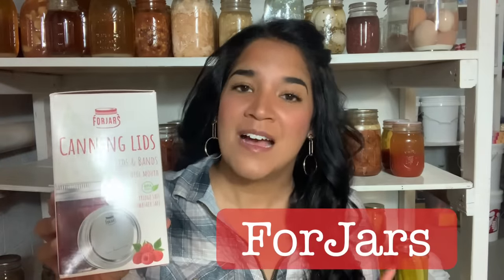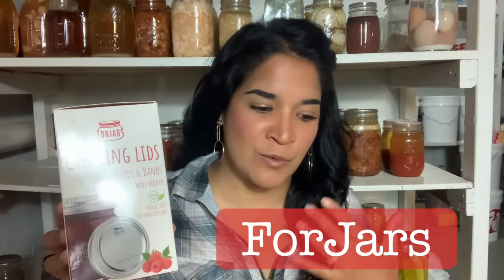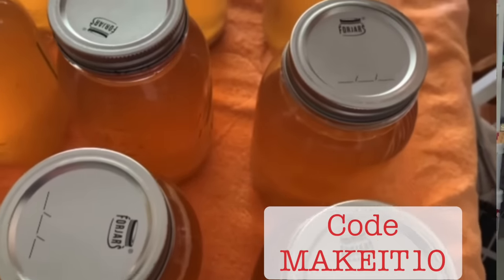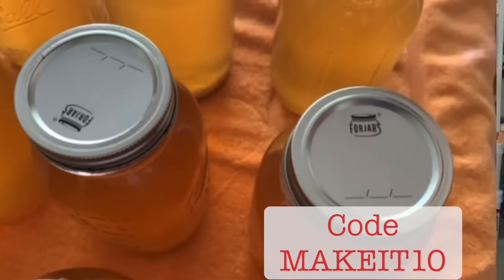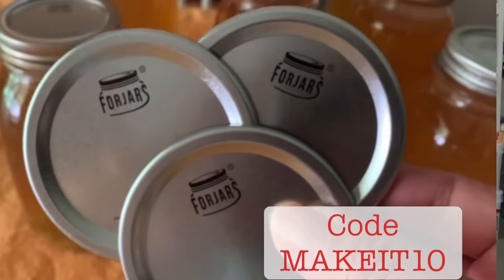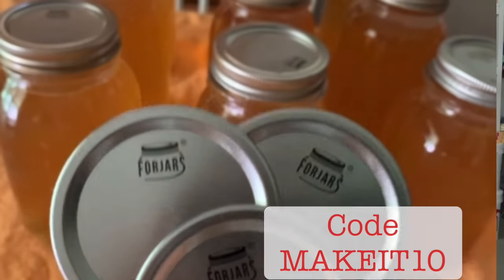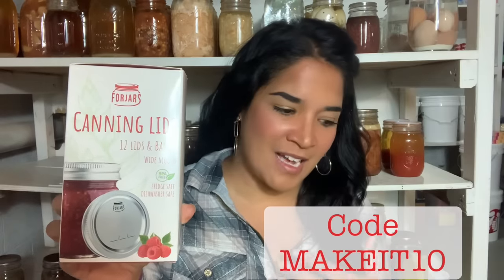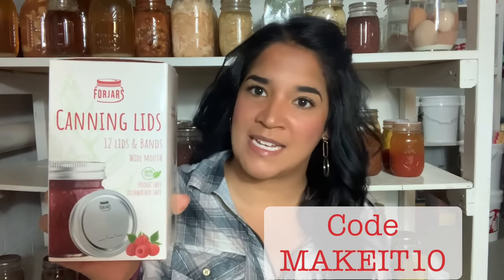I have to mention my favorite canning lid company, which is the Fajara's company. I absolutely love them. I've had other companies reach out to me before, but this company just felt right because of their customer service. They were the only people willing to have an actual phone conversation with me and it felt very personable, so great canning lid company.